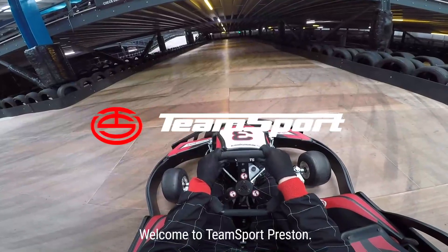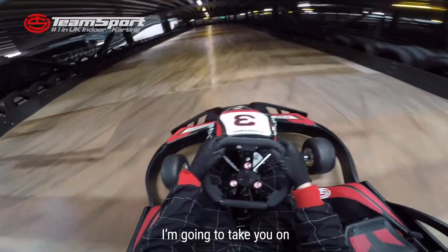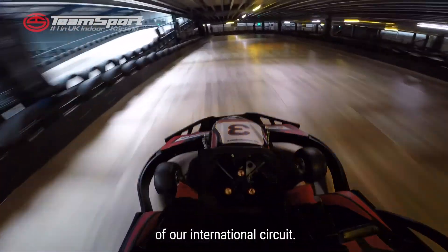Here we go, welcome to T-Sport Preston. I'm going to take you on a fly lap of our international circuit.